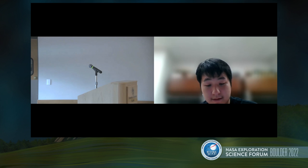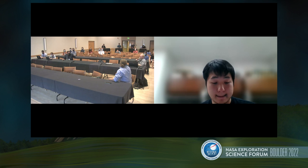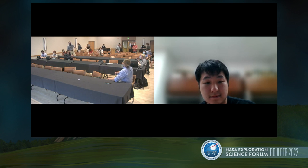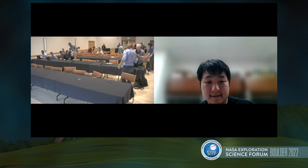A couple minutes left for questions — one longer question, maybe two short ones. If not, I think we're good to adjourn for break. Everybody, thank you for coming.